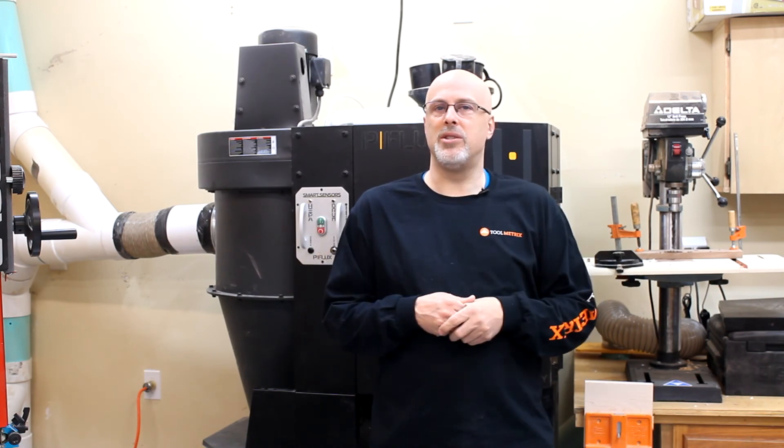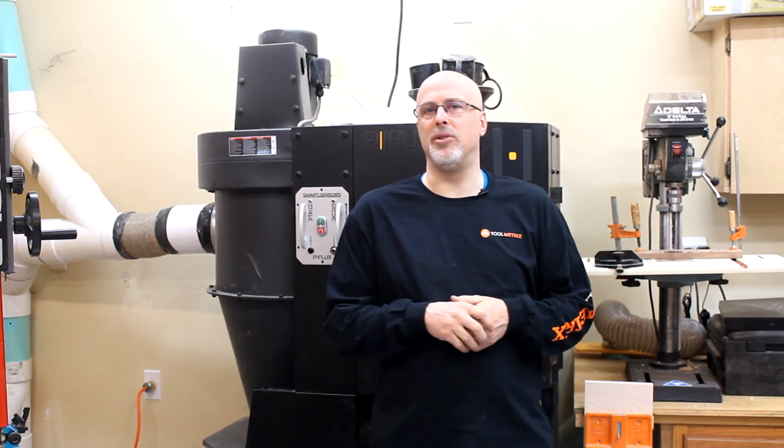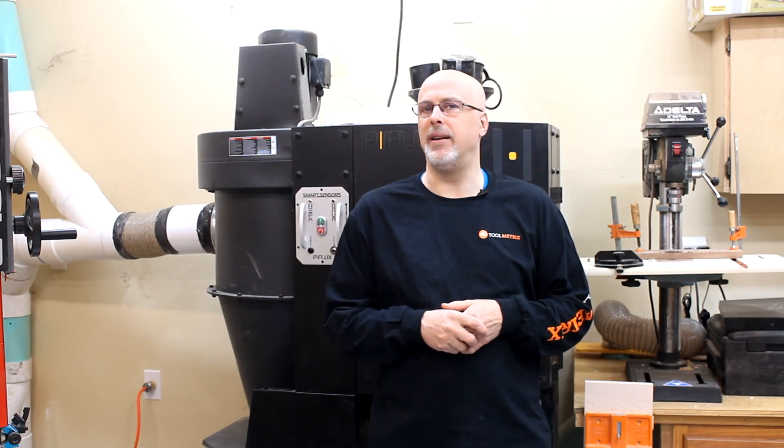So if you're thinking about taking your dust collection from good to great, the IVAC Pro system is a great way to do it. I'll have a link down in the comments field with a description of where you can get this system if you're interested. Thanks for watching this video and I hope you'll subscribe to the Toolmetrics channel for more woodworking and DIY videos.